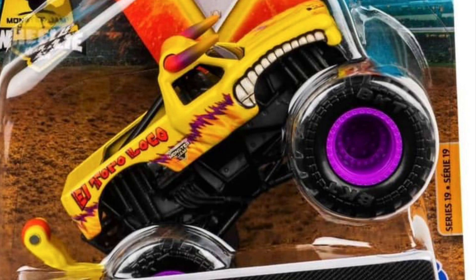The next one is Yellow El Toro Loco. They did this a couple mixes ago with BKT printing, but this one doesn't have it — just the purple rims. I think the body's a little darker on this one, but it's a pretty cool truck too.